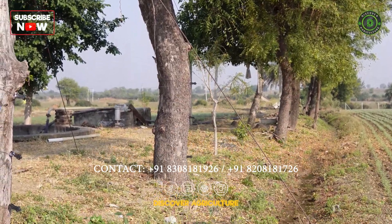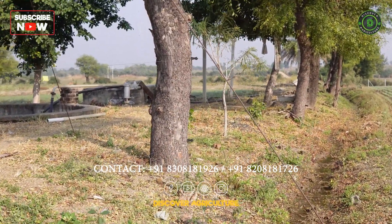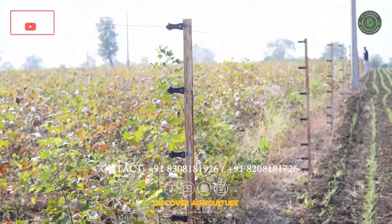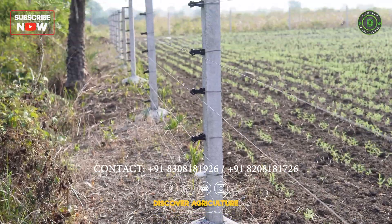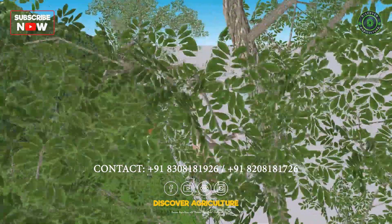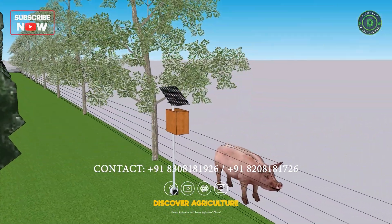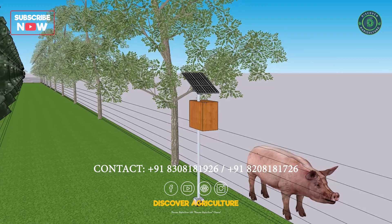Introducing the Game-Changing Integrated Solar Fencing with Boundary Trees System. Say goodbye to the costly and weak metal poles and the easily breakable and labor-intensive cement poles. This innovative system eliminates the need for metal poles by utilizing existing trees as support for the insulators and wire.